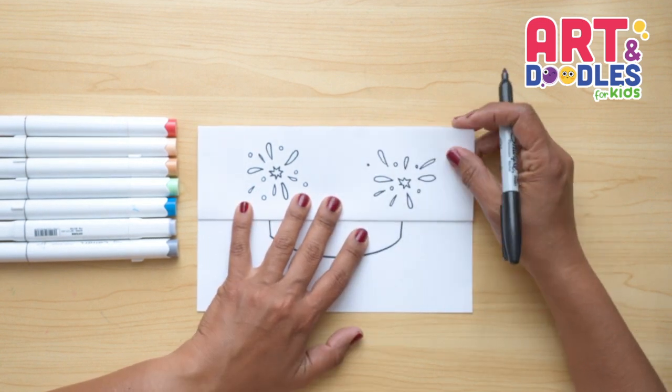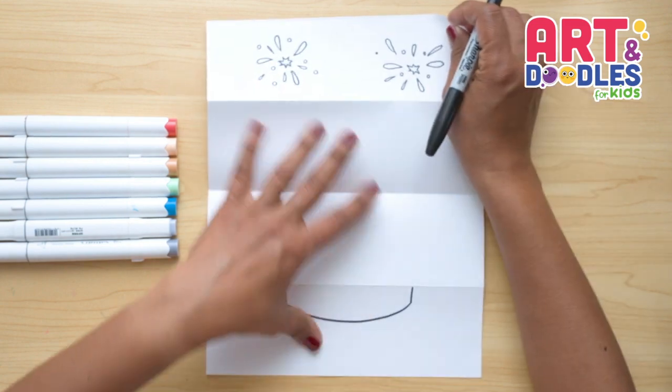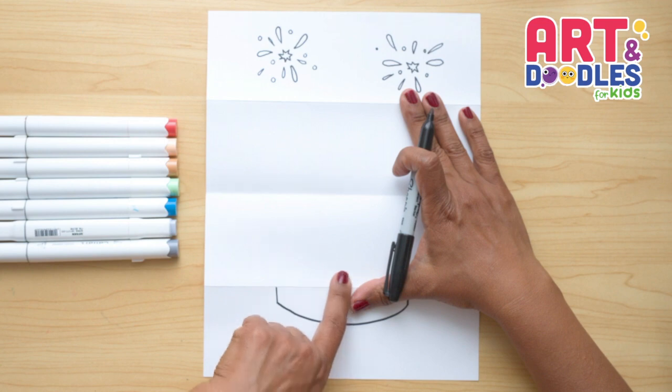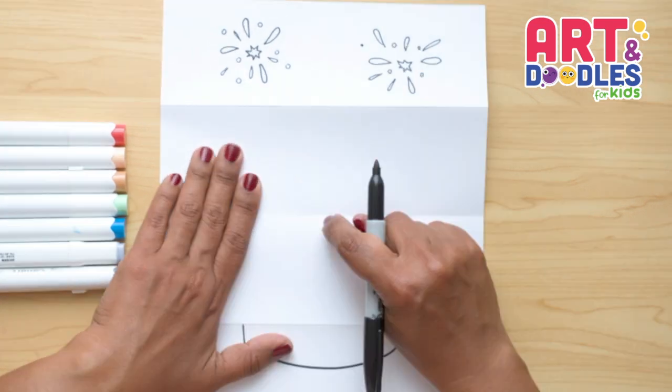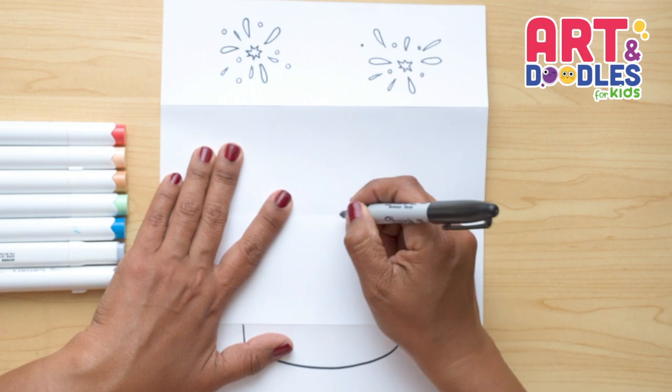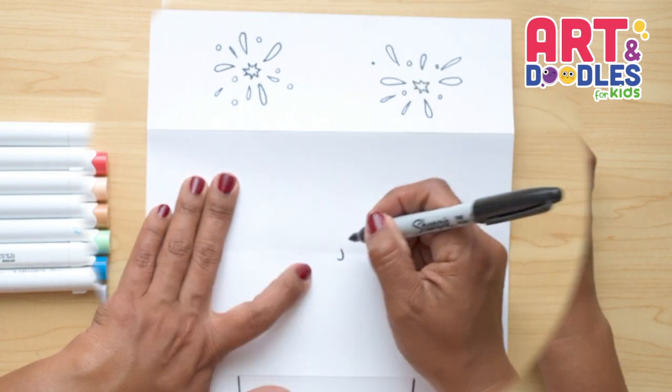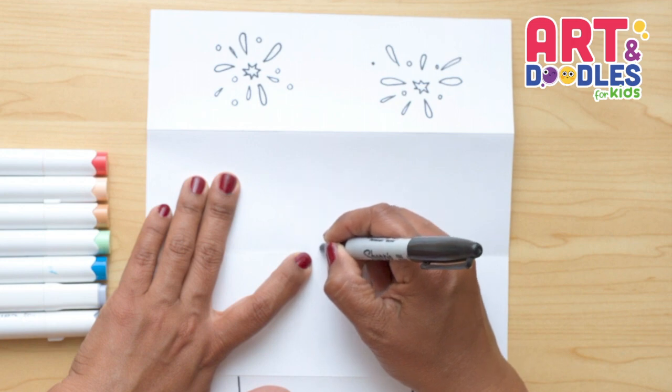I'm gonna leave the outside part like this and now let's open the paper. We're gonna start with the cartoon character — it's gonna come out of the ribbon and go to the middle of the paper. Right here in the middle of the folding part, we're gonna do the nose, and this nose is gonna look like a letter J. Now next to the nose, we're gonna do two oval shapes for the eye.